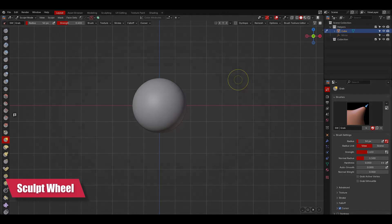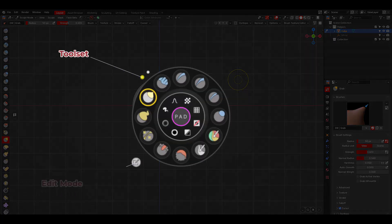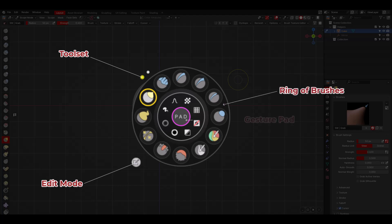The sculpt wheel has different parts: the toolset, edit mode, the ring of brushes, the gesture pad, and the custom pie menu.